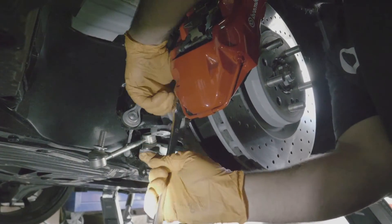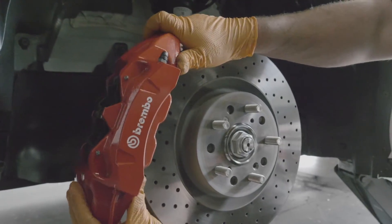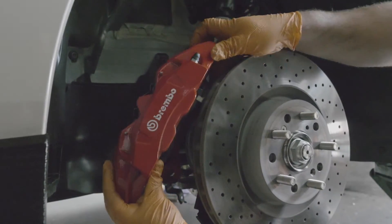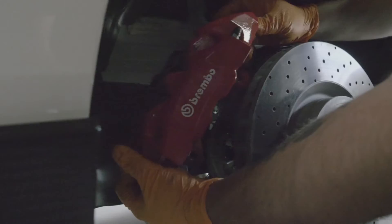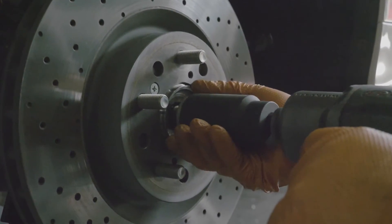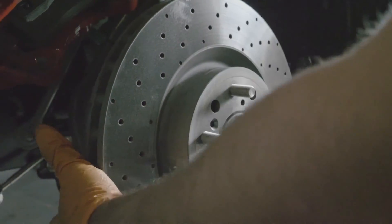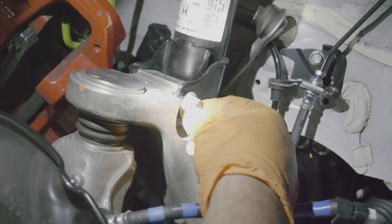Next up, we're just taking off the calipers. One thing I do love about the Type R is that it comes like this from the factory, so never go wrong with safety. Alright, now we're gonna remove the two bolts that hold the spindle in the strut.